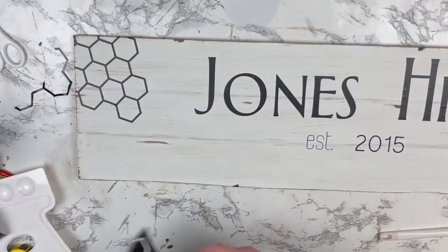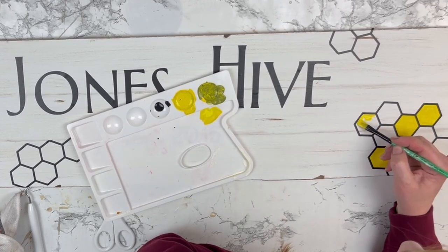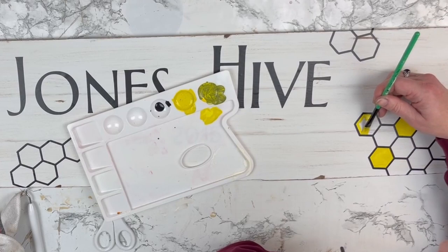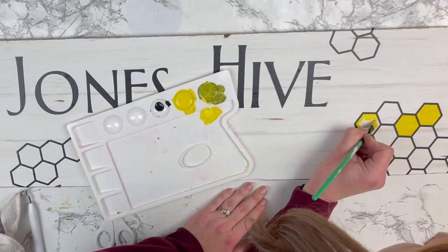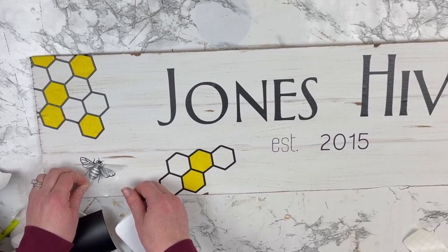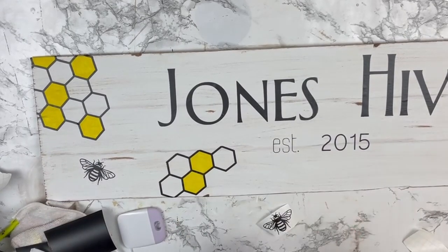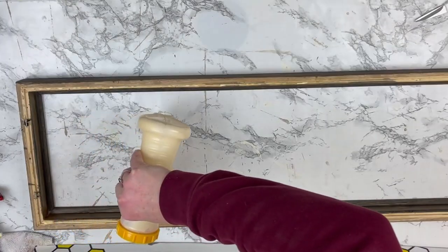Once I had that piece down, I wanted to paint some of the little hexagon honeycomb parts yellow to give this sign a little pop of color. The yellow paint I had was very bright, so I added in a little dab of black — I added way too much at first and had to redo it. The last little element for this part of the sign is my bee, of course, to complete our hive.